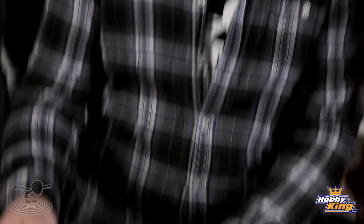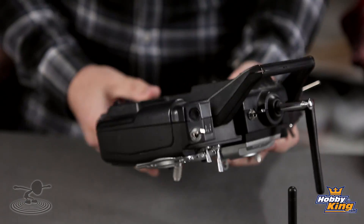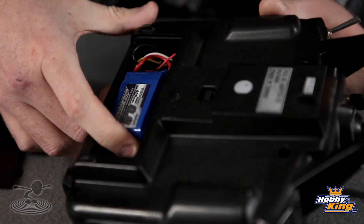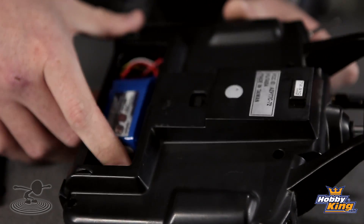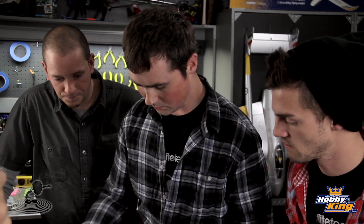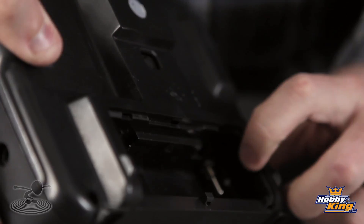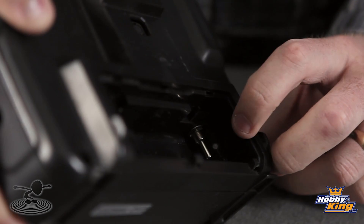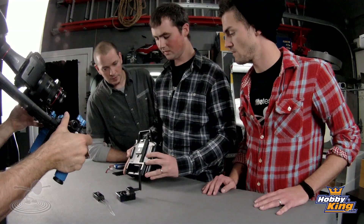Let's show the inside — the guts of it. We're using a three-cell 800mAh LiPo to power this and it works wonderfully — more powerful than the original battery. You can see here the bind button and the status LED so you can see whether it's transmitting or not. It's on the back so you don't have to see it all the time, just when you're binding.